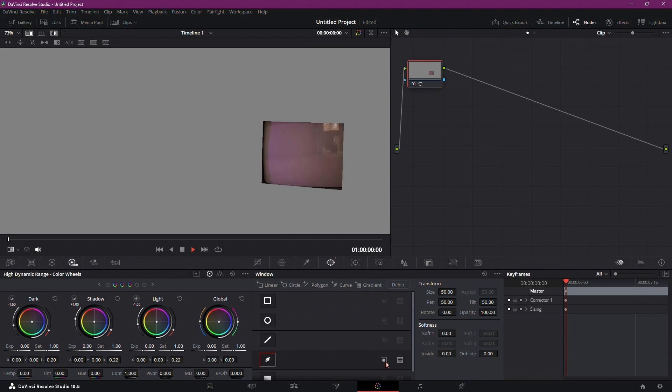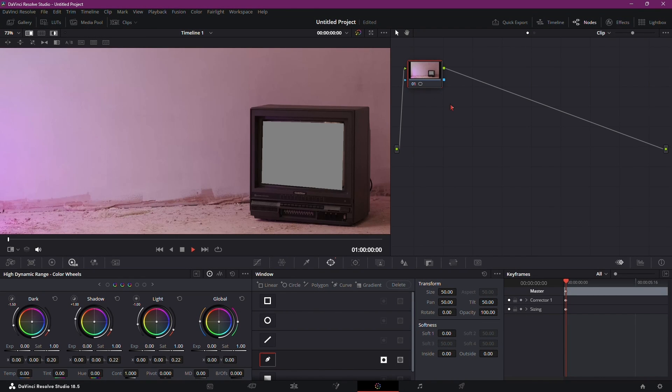Now invert the selection by clicking this icon, and to see through it, add an alpha output by right-clicking near the node and simply connect the dots.